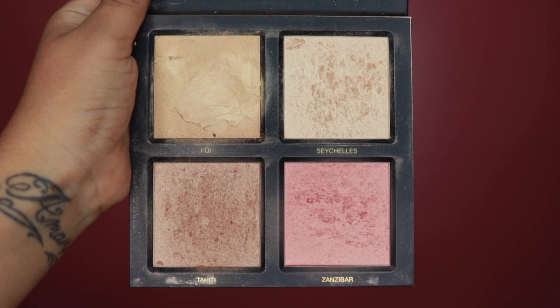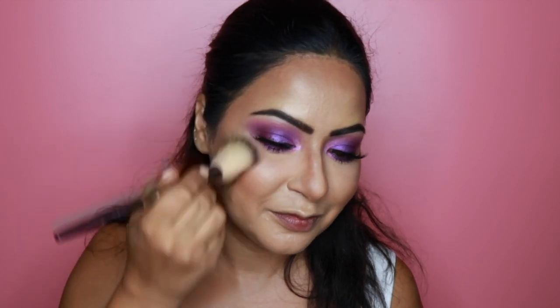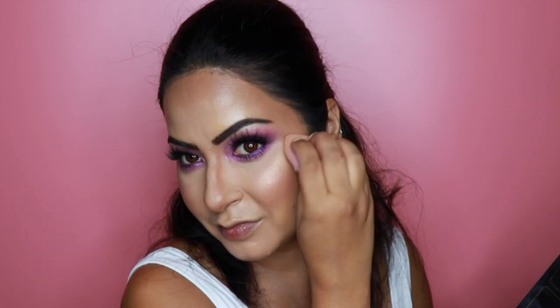Moving on to blush and highlight using the Huda Beauty Golden Sands 3D Highlighter Palette. I'm picking up the shade Zanzibar and adding that to the apples of my cheeks for blush. For the highlight I'm first applying the shade Fiji and then topping it up with Seychelles.